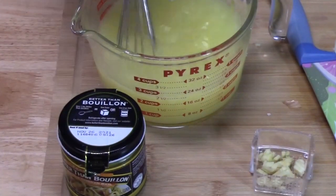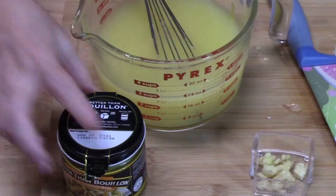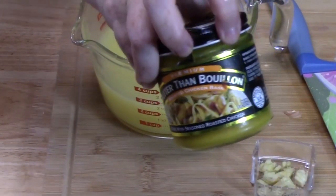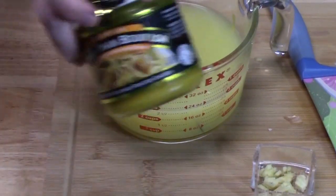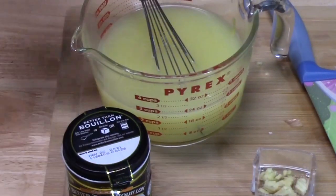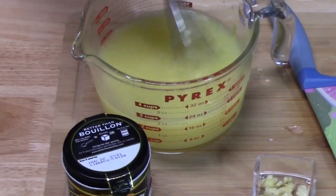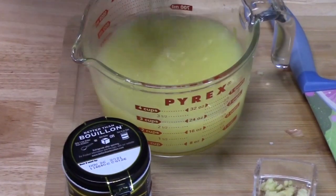Now I'm just making my broth. I use chicken Better Than Bouillon — if you've never tried this it's in the soup aisle and it is wonderful. You use one teaspoon per cup of water. It adds a delicious roasted chicken flavor to anything you cook that you put this in.